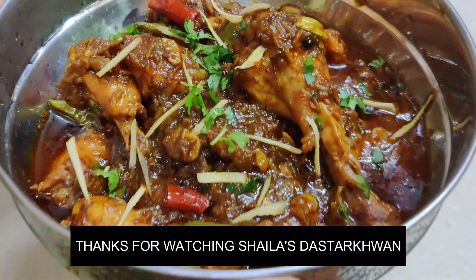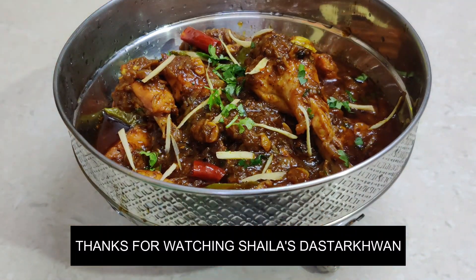Next time, we will see you with a new recipe. Thank you so much for watching. Thank you.